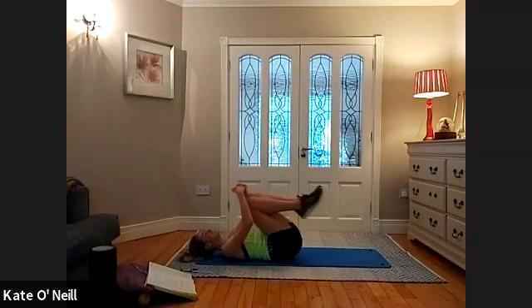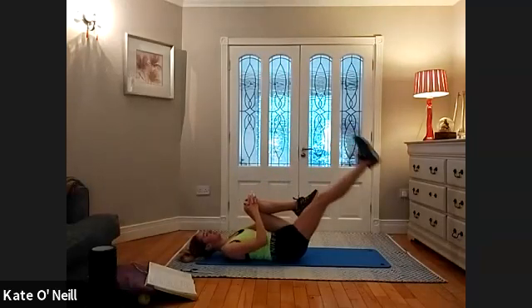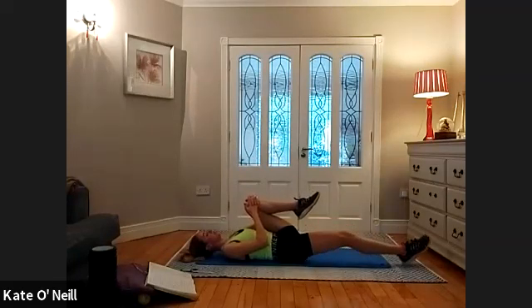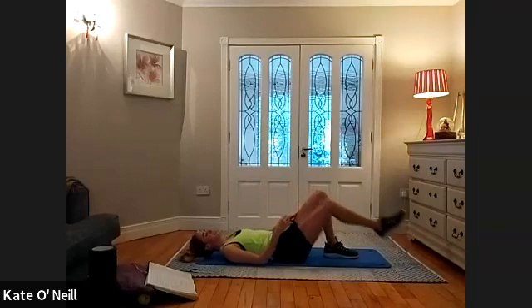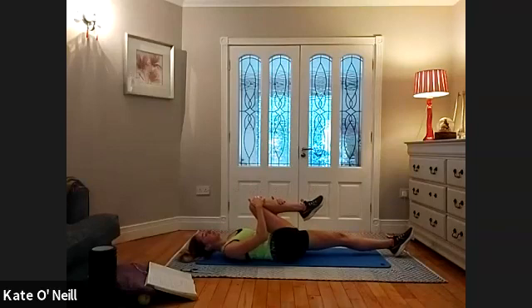Bring your knees into your chest. Extend your right leg, putting the left knee in against your chest — hold. If you need to bend the right knee, you can — flat on your back. Then bring your knee to your opposite shoulder. Swap over — bring your right knee into your chest, extend your left leg, and then bring that knee towards your opposite shoulder.